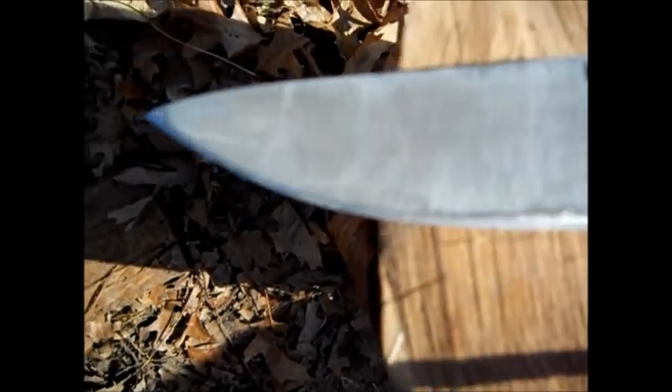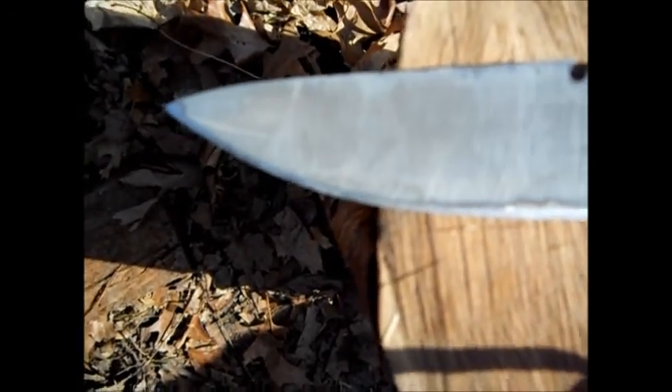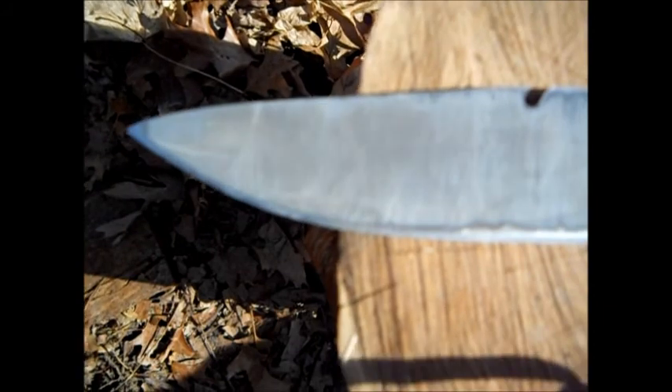I just used a Smith's two-sided diamond hone — rough a little bit, and then polished out with the smooth, and then two passes on each side with a rod. You can see the coating. I've lost the coating up here and down here, and that's just from processing wood.